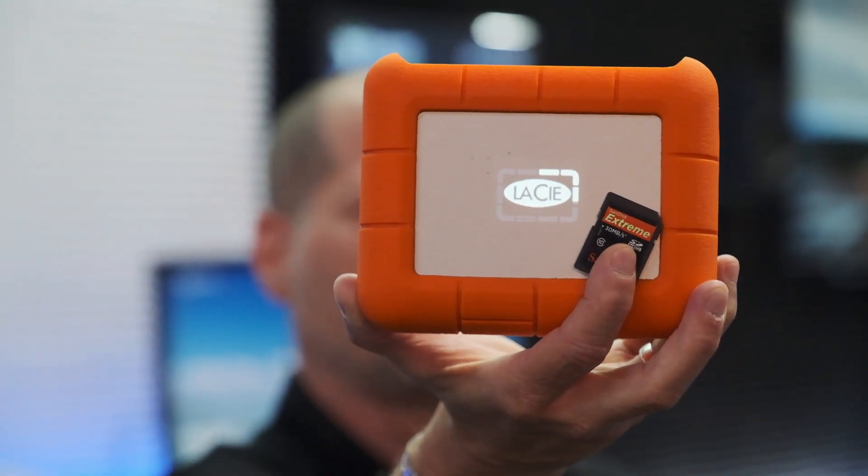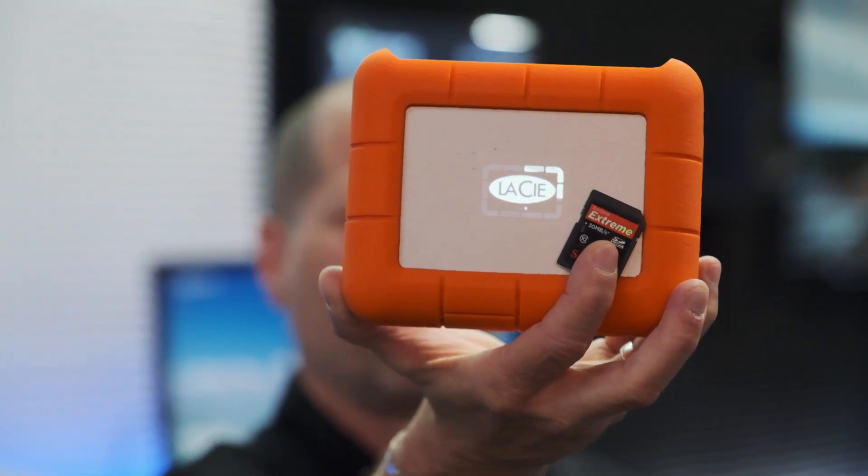Looking for a smart solution to back up your footage in the field? Check out the new Lexar Rugged Boss SSD.